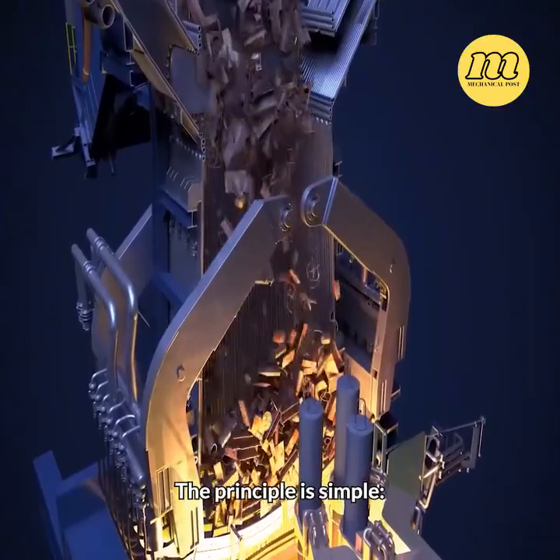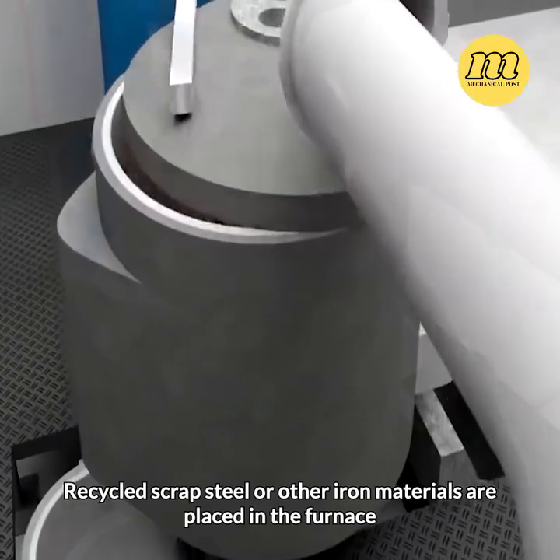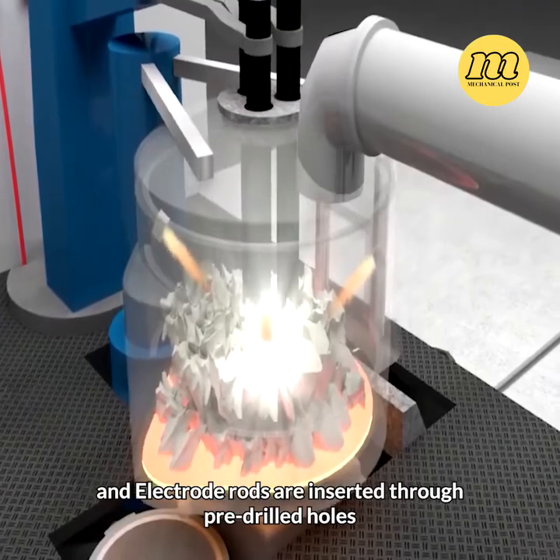The principle is simple. Recycled scrap steel or other iron materials are placed in the furnace. The top cover is sealed, and electrode rods are inserted through pre-drilled holes.